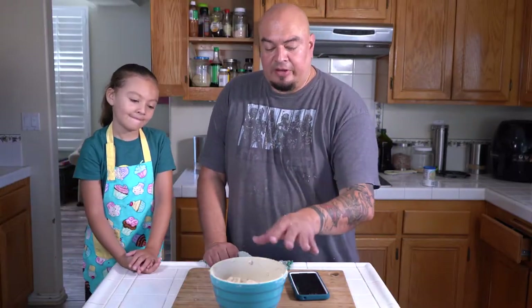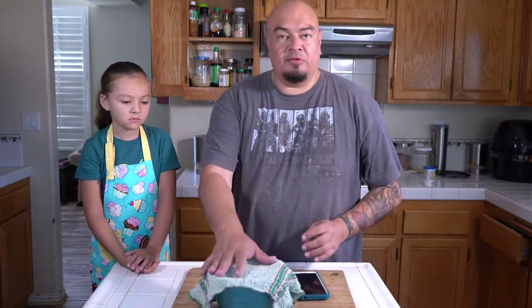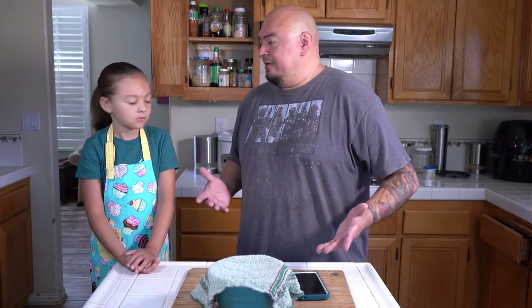Now that we've got our dough all kneaded up, it's mixed and good to go. We're going to let it sit for about an hour. We're just going to cover it with a dish towel. One hour later.